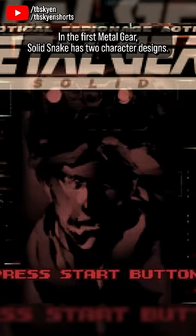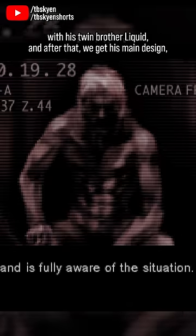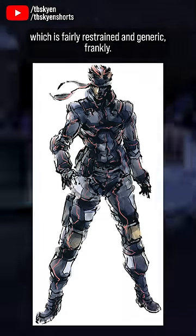In the first Metal Gear Solid, Snake has two character designs. The first is his briefing character design, where he's naked, shredded as hell, and has long, bright hair. Before the mission starts, he cuts it and dyes it to avoid being confused with his twin brother, Liquid, and after that we get his main design, which is fairly restrained and generic, frankly.